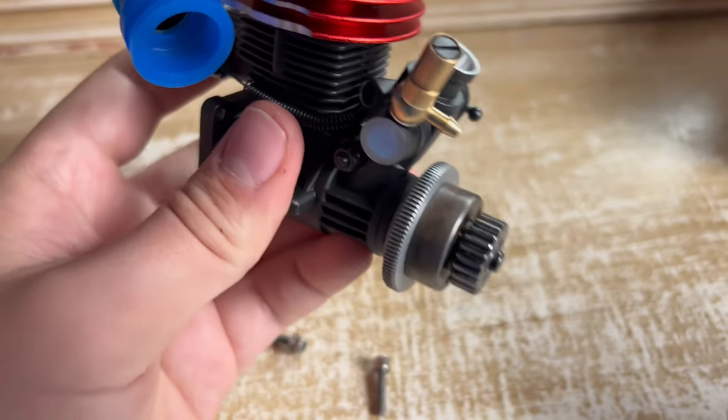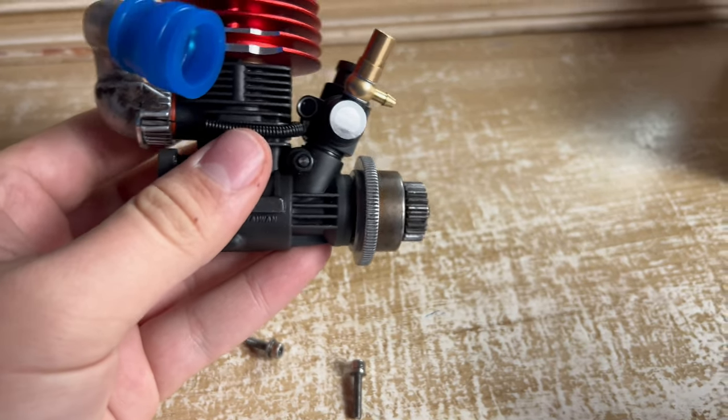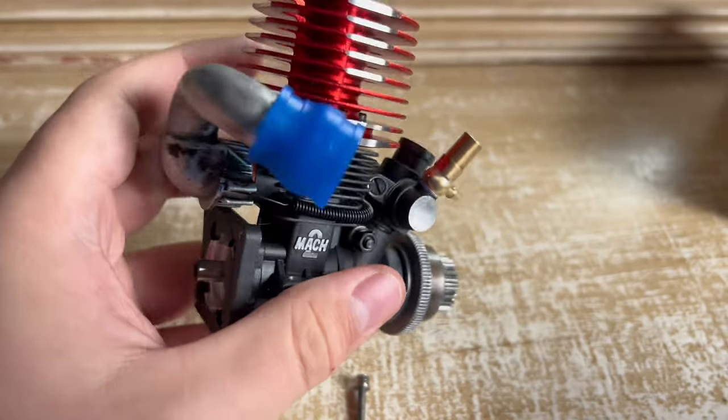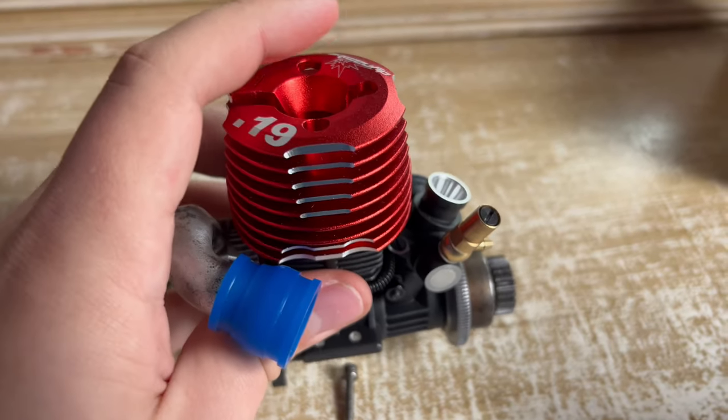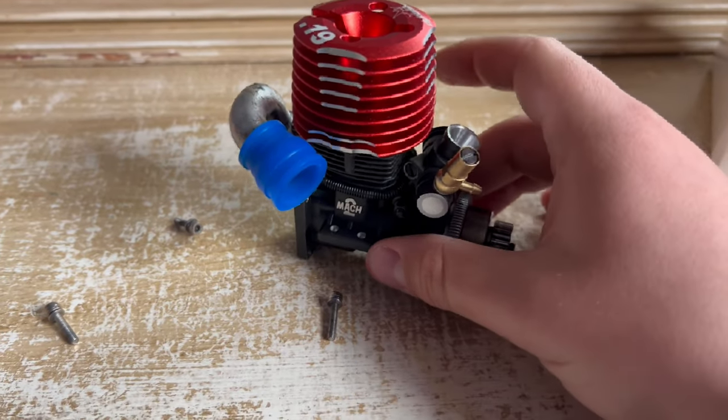Got the carb on there, got the flywheel - it was all really easy to put together. The hardest part was probably just wrapping this spring around. But yeah, this thing is awesome, I can't wait to get it all broken in and get it running.